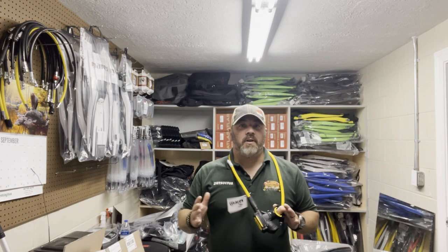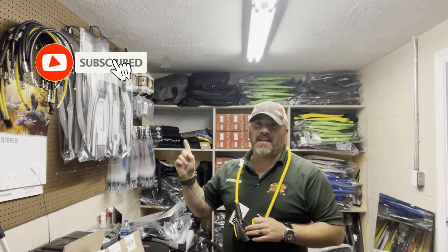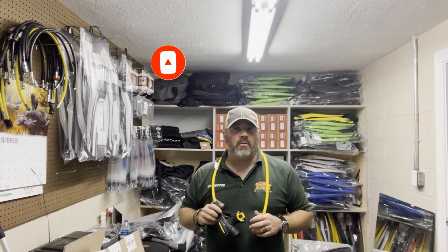What's up guys? It's Brian again from Lake Hickory Scoobin' Marine. If you are new to our channel, do me a huge favor — hit that subscribe button and ding that bell as well. That way you guys are going to be notified every time we upload new content.